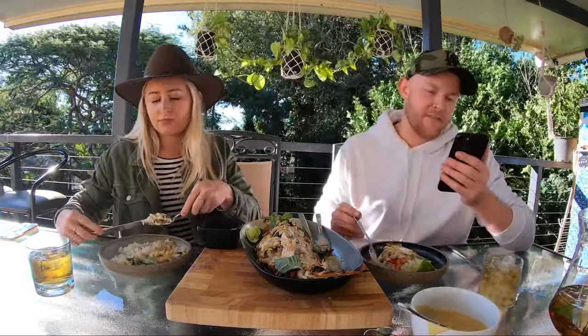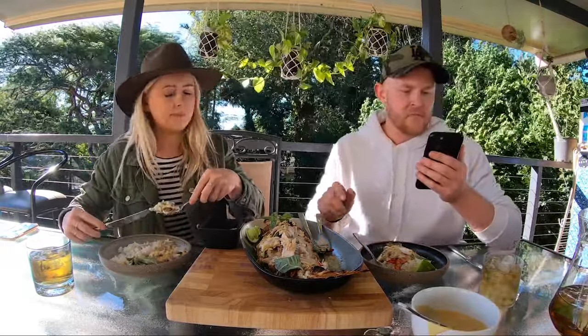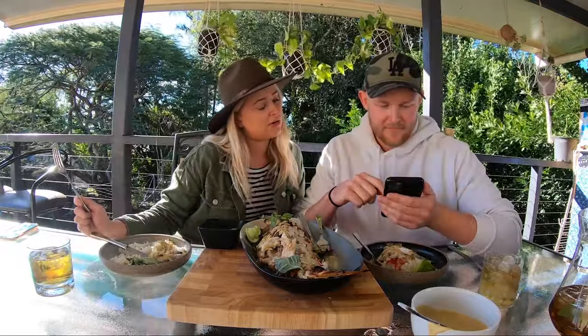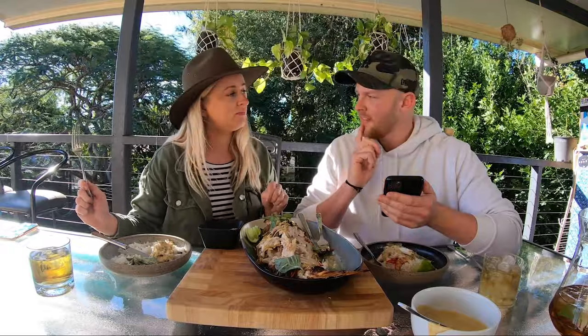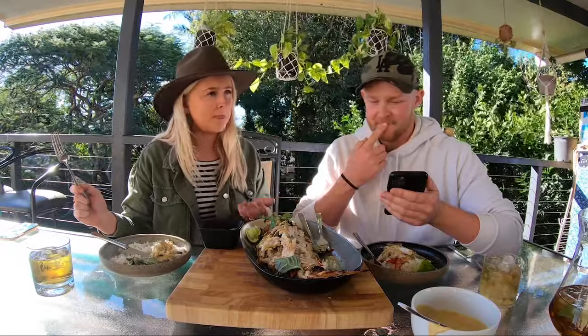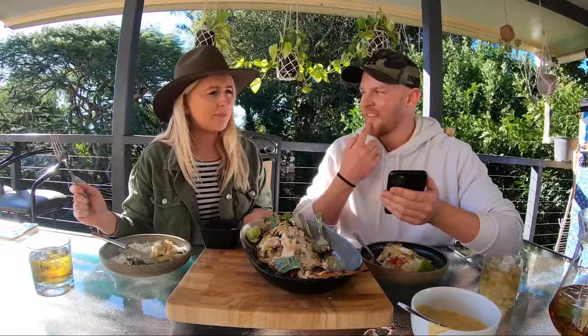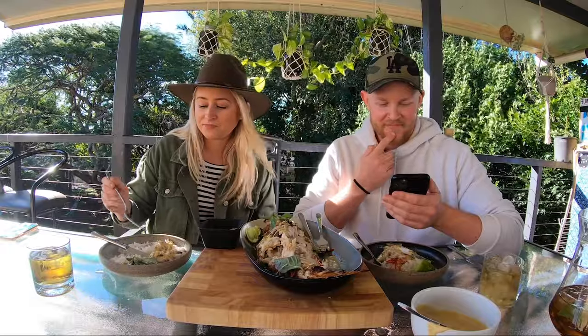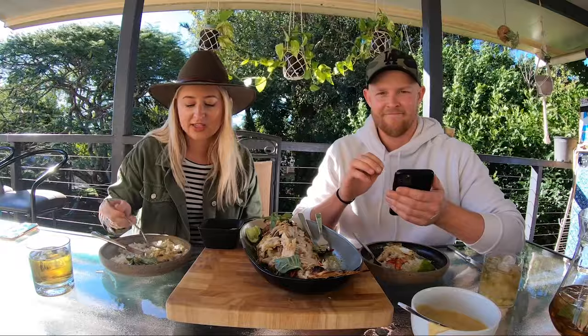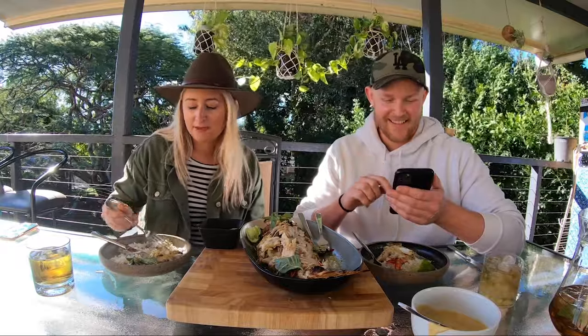Got some burning questions from our MasterChef fans. The vehicle outside the MasterChef kitchen, the red one - whose is it? They don't even know whose it is - it's been there for years. It's not registered, it doesn't even have an engine in it. It's just a prop. It's a Vespa - the little Vespa. Just a prop.